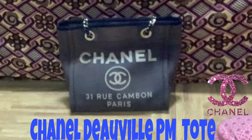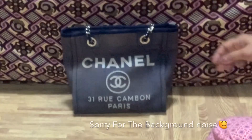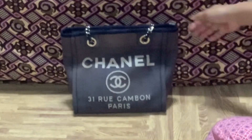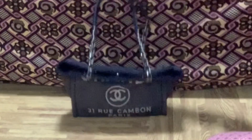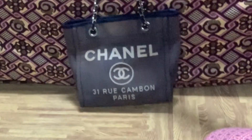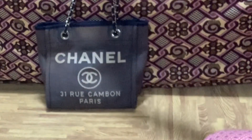Hello my fellow bag aficionados! Today I will be reviewing another bag, which is the Chanel Deauville PM Tote in the denim color. Hope you enjoy watching. I will be putting the measurements of this bag at the end of this video.